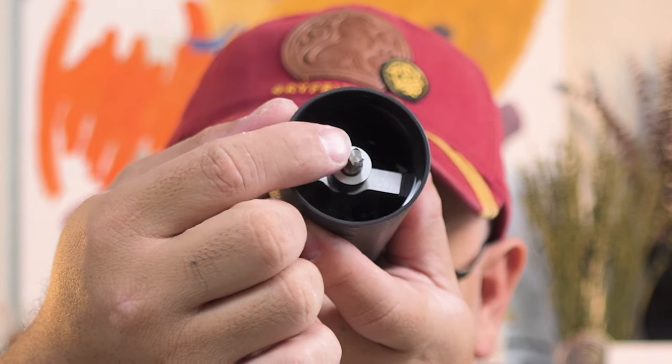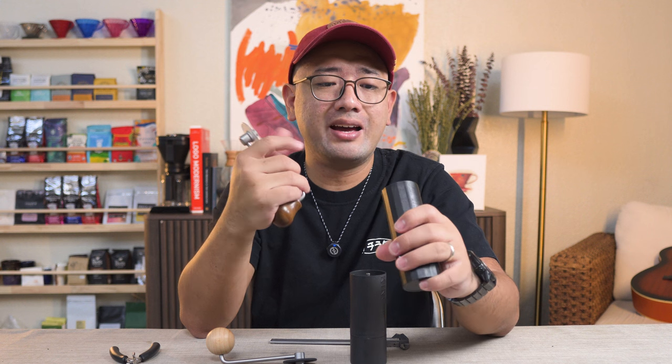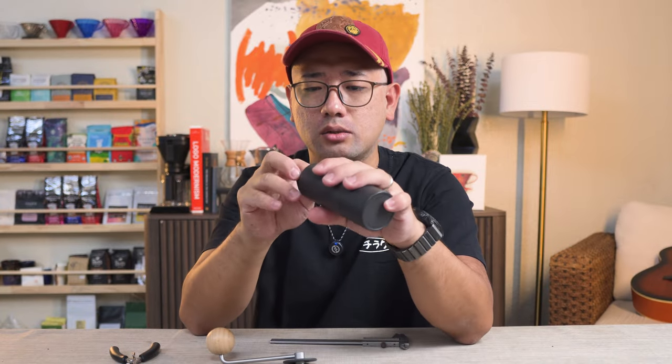I haven't checked the grind size chart for the King Grinder P-2 yet. There's another interesting difference — look at the axle, it is square. Unlike most grinders like the Q-Air, the K6, or the Easy Press ZP6 which have a standard hexagonal axle with six sides, this grinder's axle has four sides. That's weird, and maybe it comes with the cheap price point.